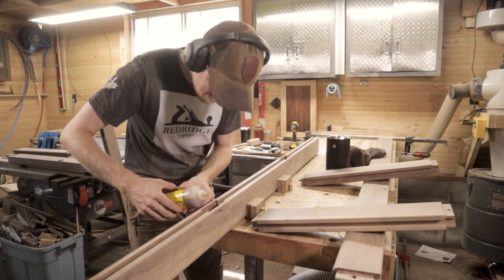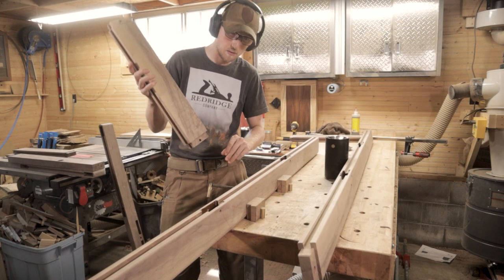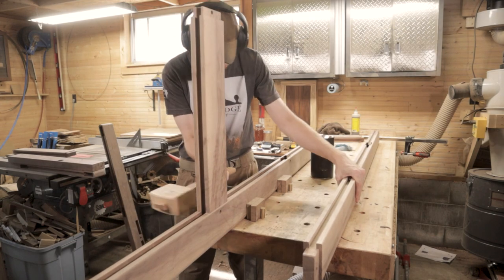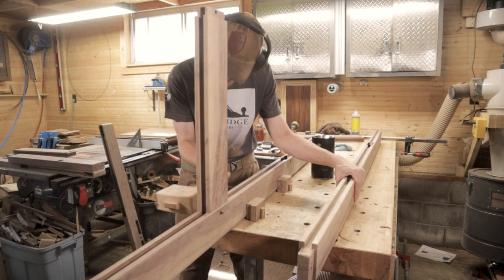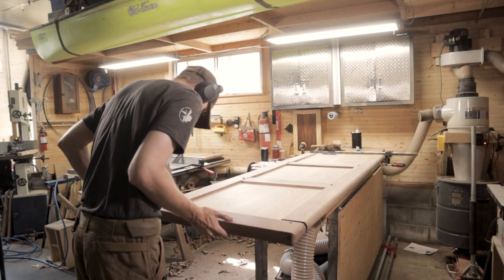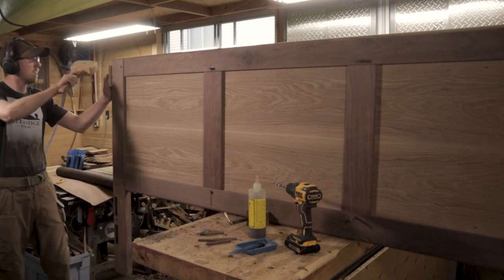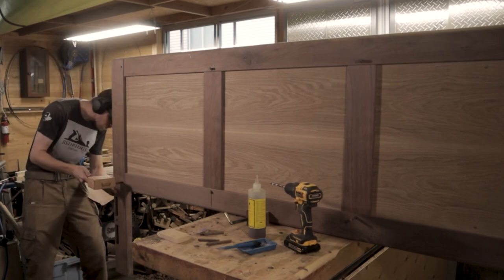For the glue on this project I decided to use hide glue. Because of the sheer scale and cost of everything, I figured that if one of the white oak panels cracked or something had an issue in the future, using hide glue means there's a chance I can get those joints apart and repair whatever is broken or damaged. If you've never worked with hide glue before, I highly recommend it — glue-ups are a lot less stressful because it has a really long open time and it's just pretty easy to work with.